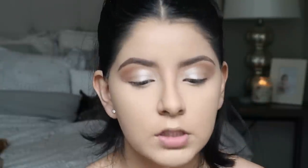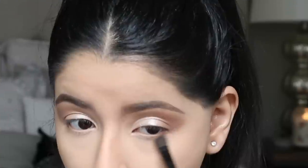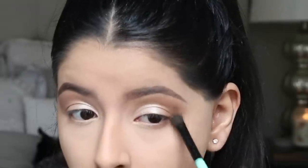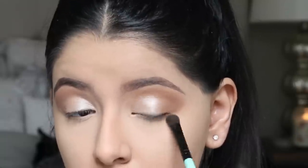Now finishing up the eyes — I'm taking the BH Cosmetics number seven brush, loading up just the bronzer, and running it underneath my lower lash line. Then I'm going to connect it out on the outer corner to the shadow in the outer corner of my lid.